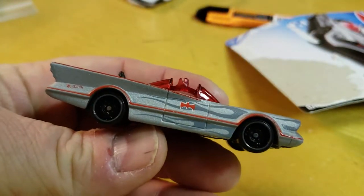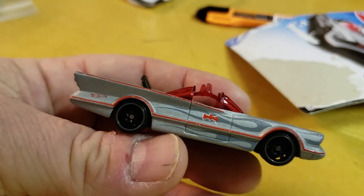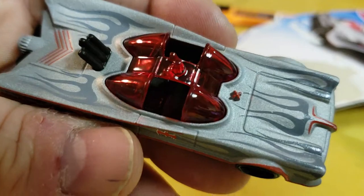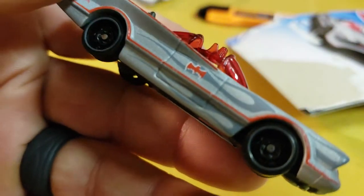This is not the first one with flames — the blue one had it, the ZAMAC had it, at least one other one had it. You'll see the windows are red, and the flames are beautiful. Nicely done.